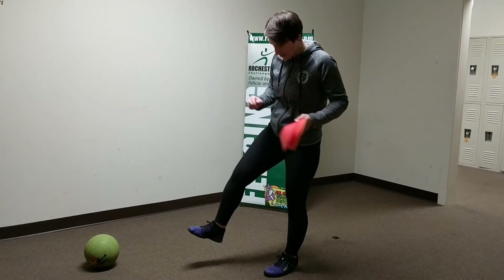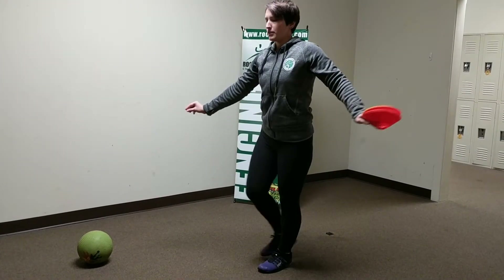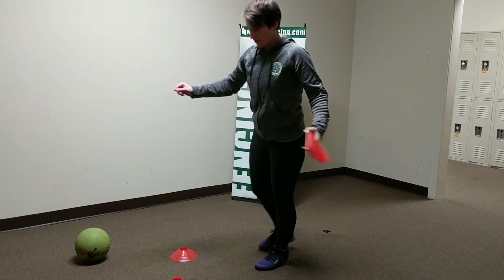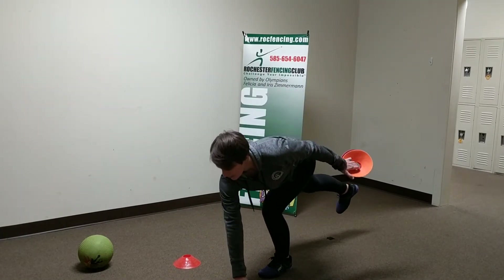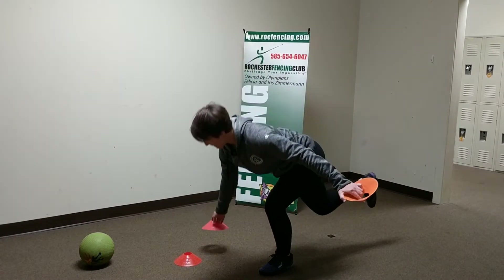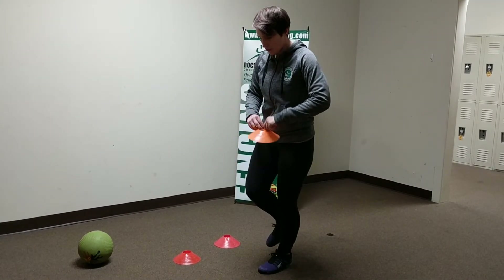What we're going to do again: balance on one foot, and try to place a cone down using only one hand. You're going to try and make a half circle around you. See how far away from you you can place those cones and still hold your balance. Move very nice and slow — you don't want to rush through this. Make sure you control your balance the whole time.